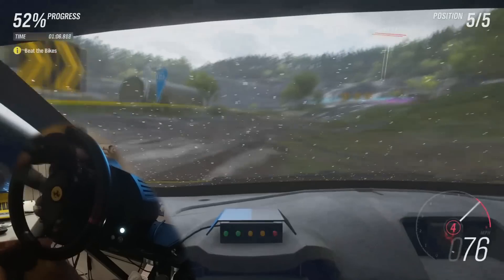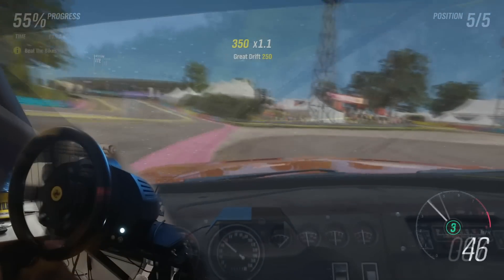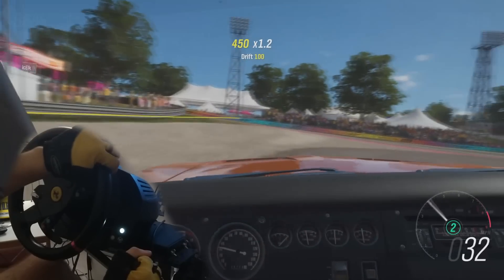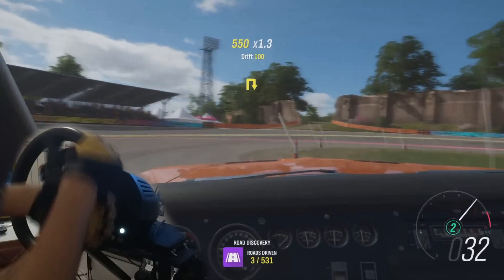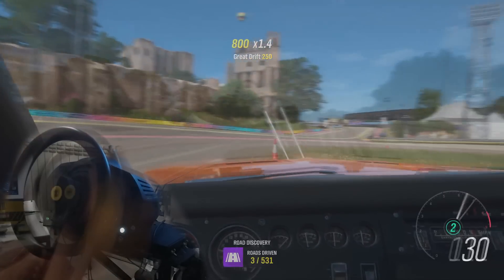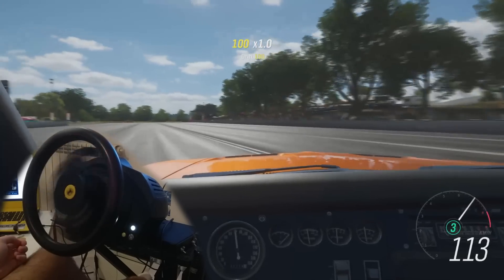I'd recommend a rear-wheel drive car since they are the most basic and easy to analyze when it comes to force feedback. Go outside and test how the wheel reacts to things like oversteer, bumps, understeer and grip levels overall. Then fiddle with the numbers until you get the right amount for your taste.